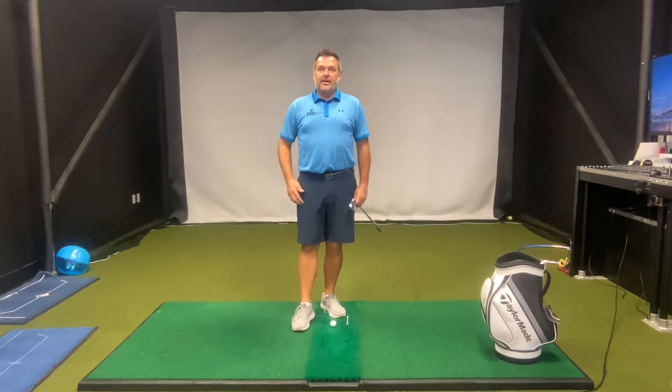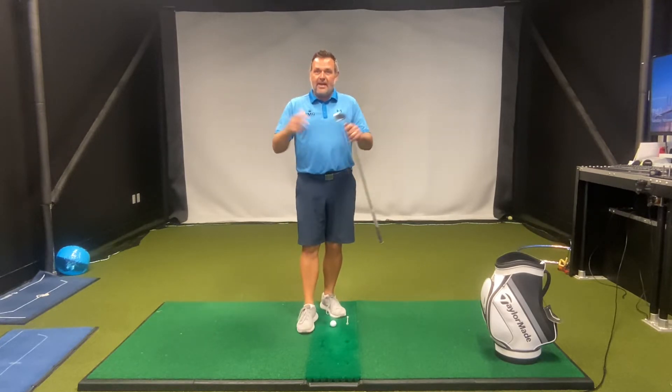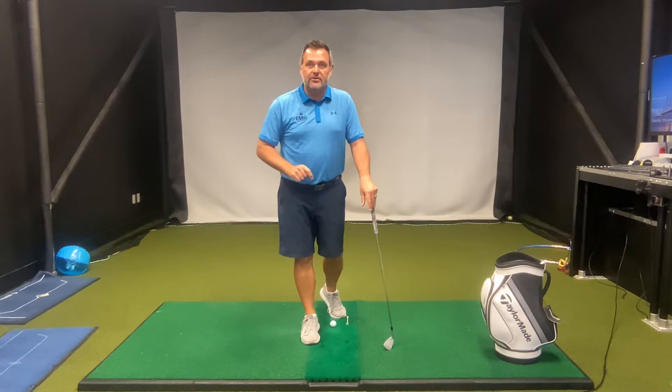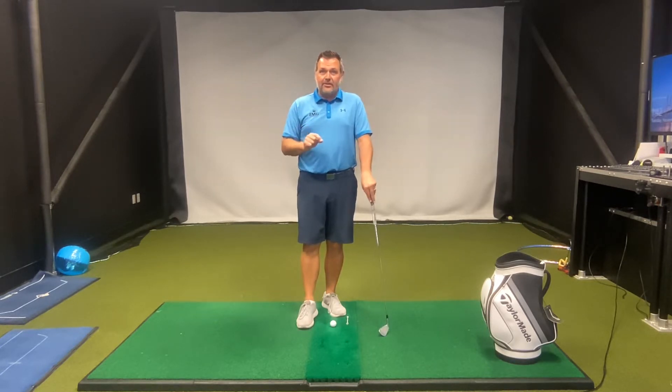Hey guys, I'm Jim Labuda and if you're over the age of 50 and feel like you're losing some distance in your golf game — you may not be able to hit the golf ball as far as you did before — then this is the video for you. I'm going to give you three things that you can do before you even swing the golf club that will help get you more distance with every club in the bag. Be sure to watch this video to the end because you'll need all three of these setup keys to be able to get your distance back.